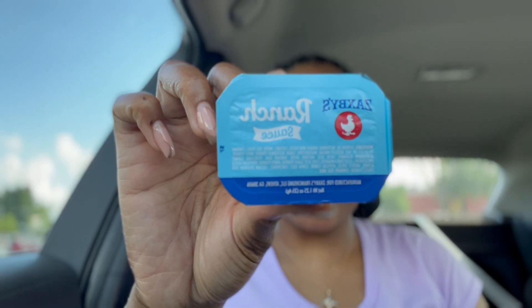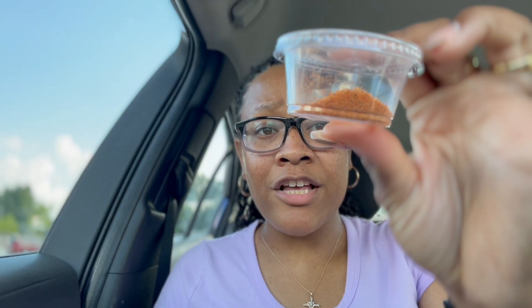I get extra seasoning for the fries because they be skimping on that seasoning sometimes. I don't need two pieces of bread so I'm not gonna eat them both, but the toast be bustin'. The tongue torch be bustin' — I'm trying to get that tongue torch.